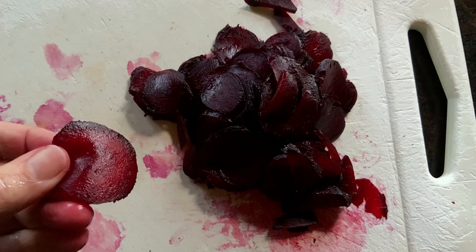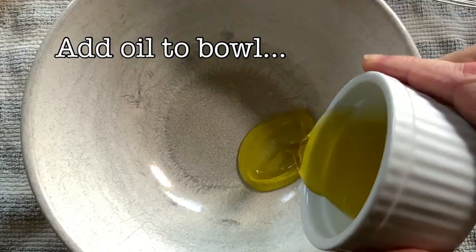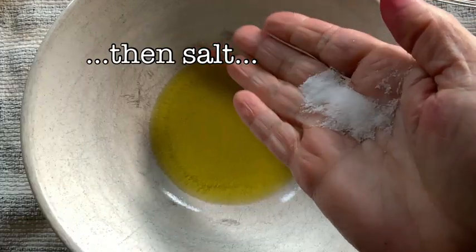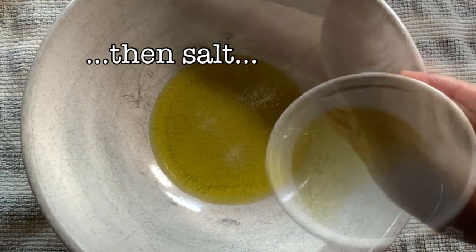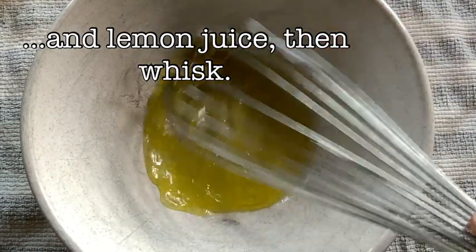Very simple, very easy to do. Now we're getting on to the vinaigrette. We add our olive oil to a bowl, then we add our salt directly in, followed by our lemon juice, just like so.